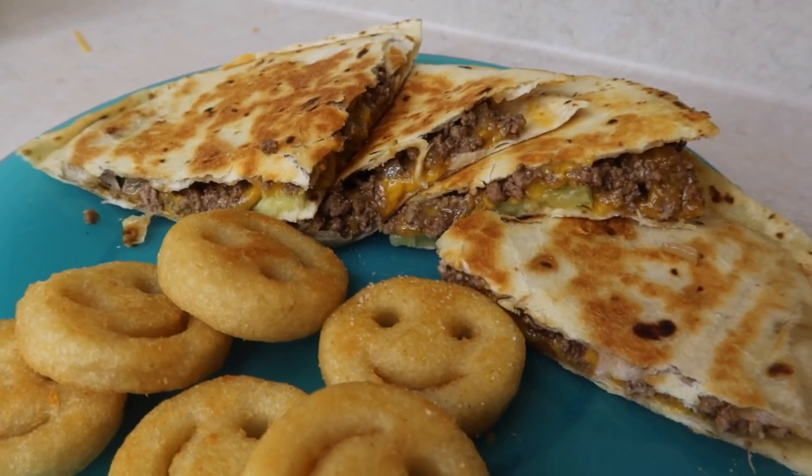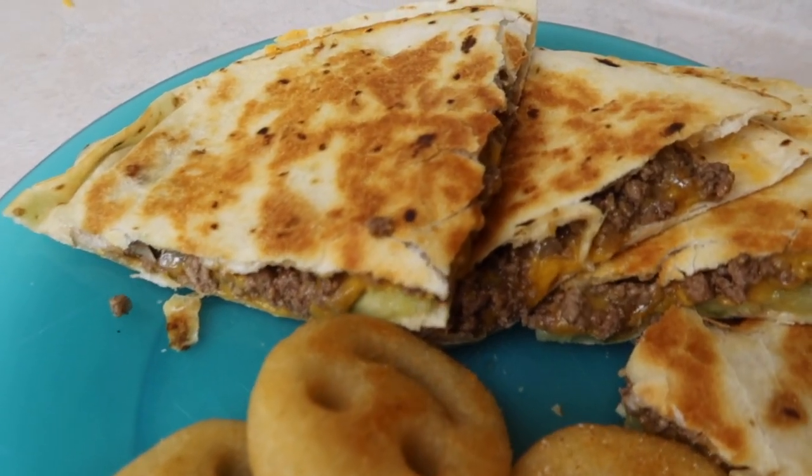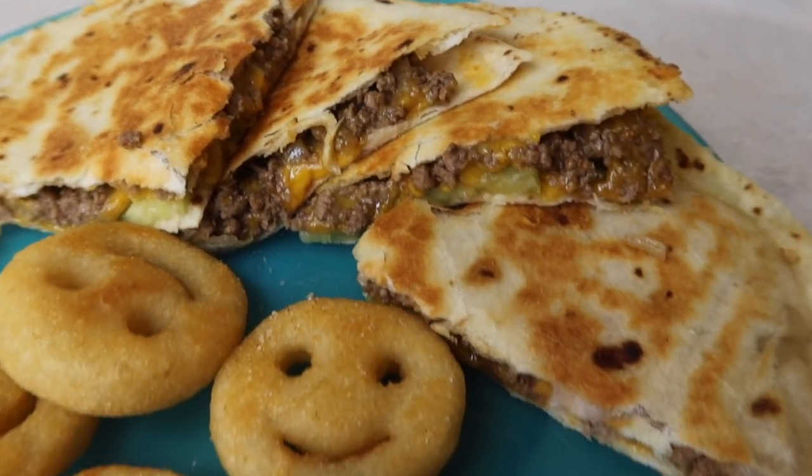We actually dipped this in some honey roasted barbecue sauce packets, and then we had our smiley fries with it on the side. Great supper.